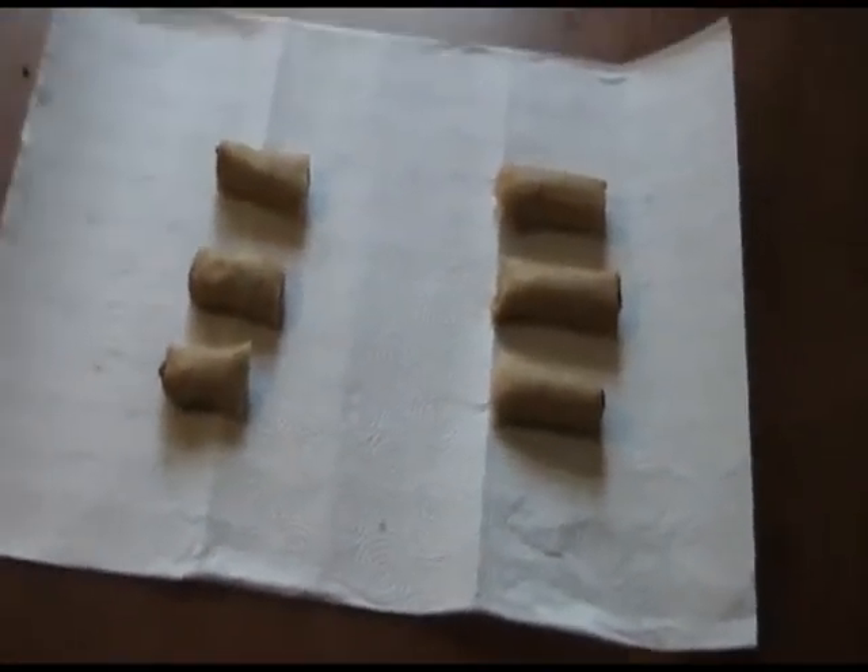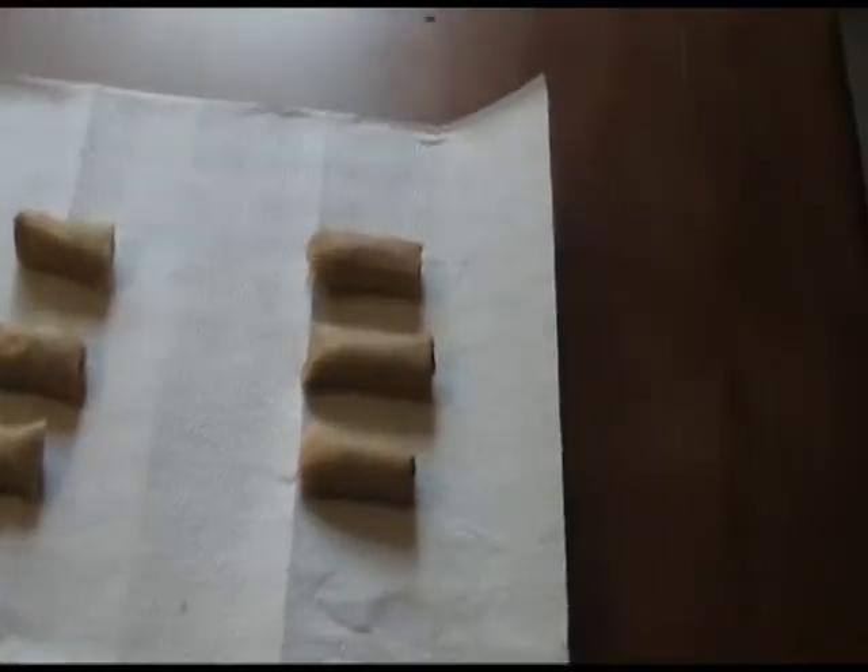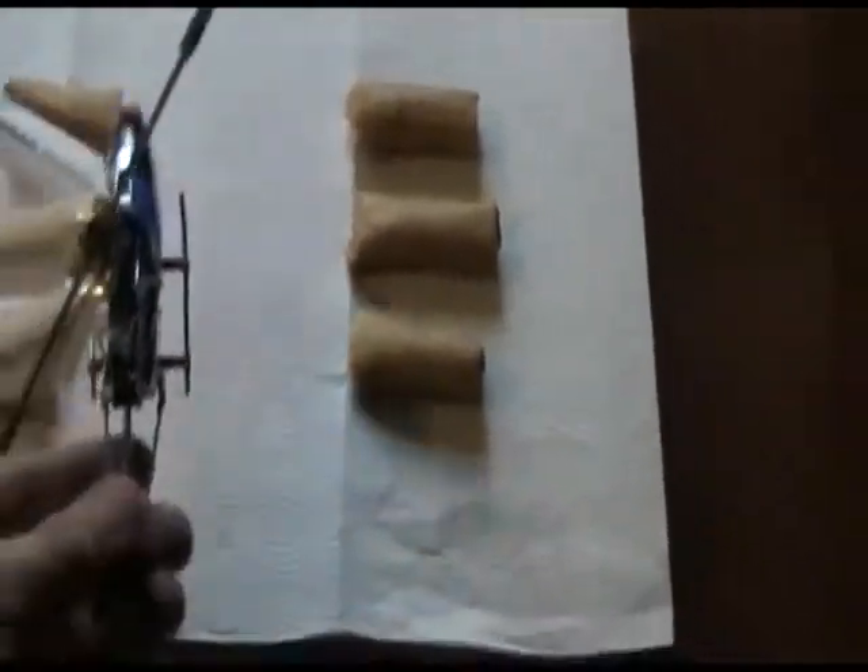How do you cool off some extremely hot taquitos? Well, here's one way. I just took them out of the microwave and these things are hot as hell. Take a remote control helicopter, turn it on, and let's fire up the blades.